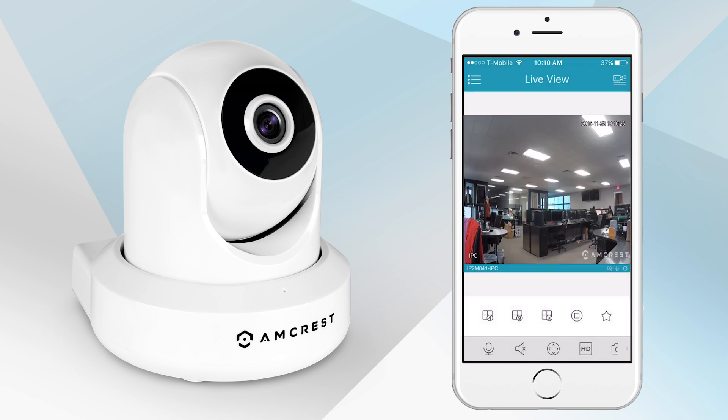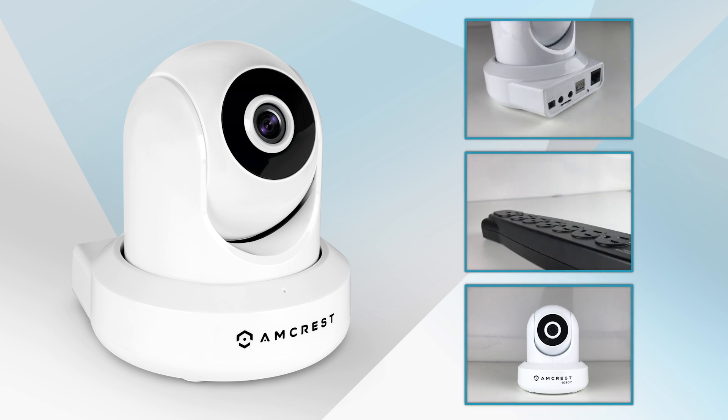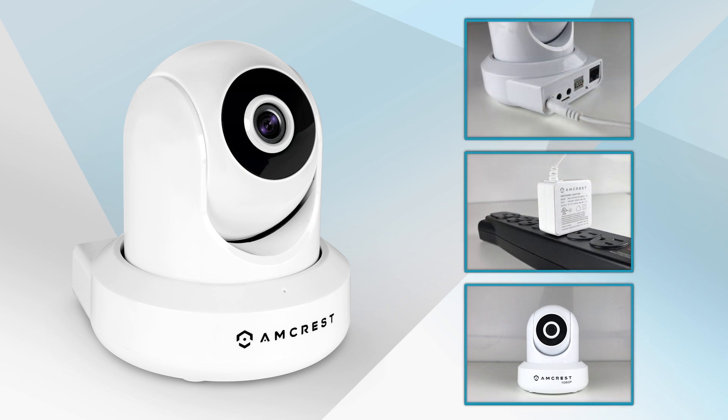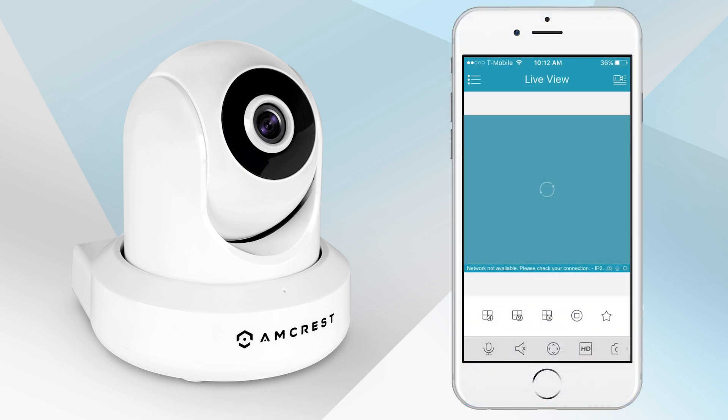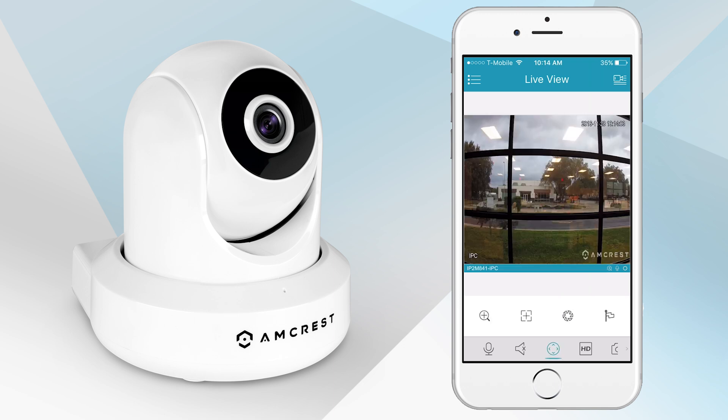Your camera is now successfully connected and will appear on the Live View screen. Now we can relocate the camera. Unplug the camera from the power adapter, relocate it to anywhere within range of your Wi-Fi network, and plug in the power adapter. Please wait one to two minutes for the camera to initialize. When it is finished, return to the Amcrest View Pro app and tap the Refresh button in the center of the Live View screen. When it appears, it means that you have successfully set up your camera via Ethernet Wi-Fi.